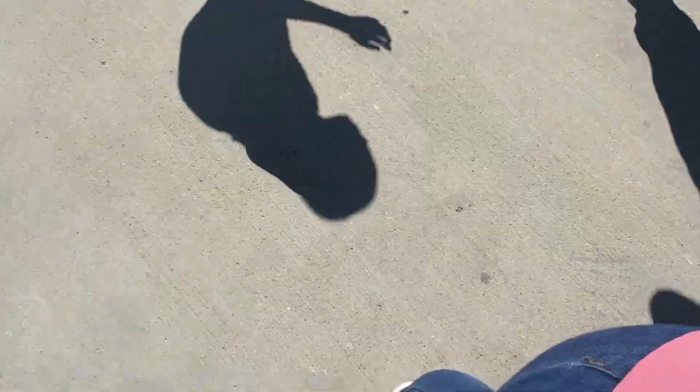We love our basketball hoop from the Winmax store. Definitely recommend it. And that's my point of view.